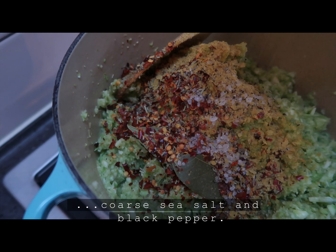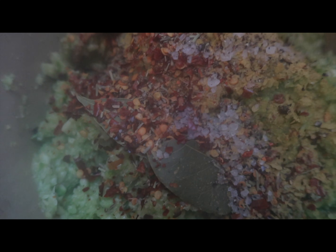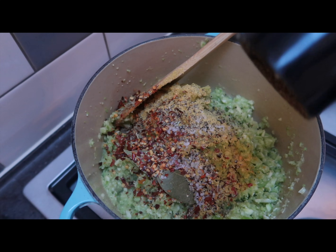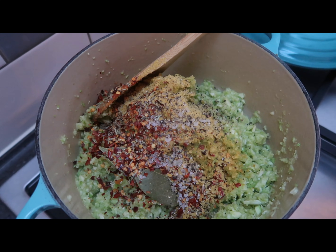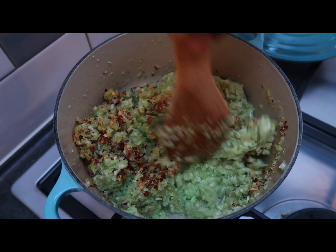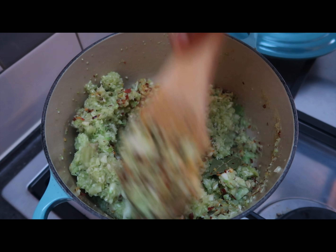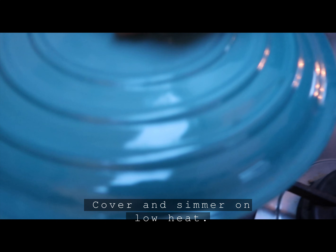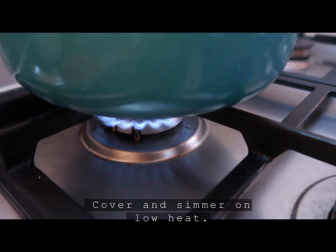I'm going to put it in the pot to dry. I'm going to add a little to the pot.